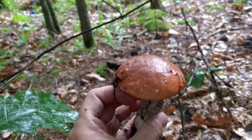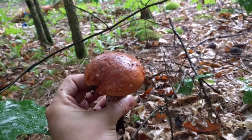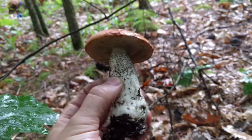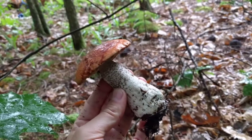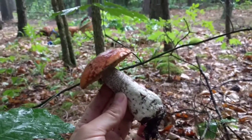Beautiful orange-reddish cap — when it's dry it almost looks velvety. There's no ring on the stem.